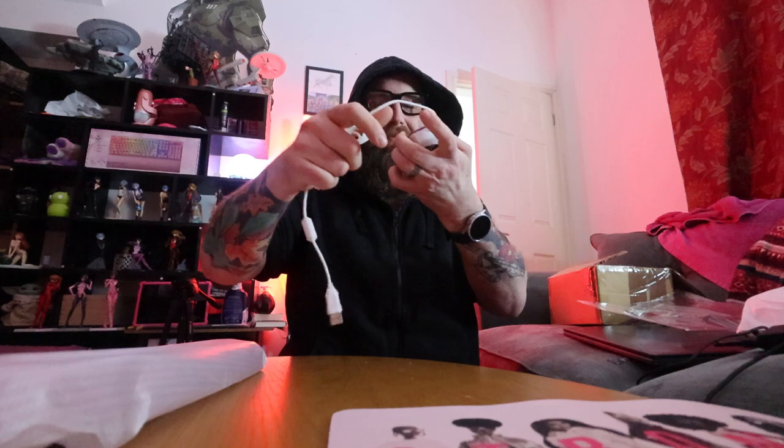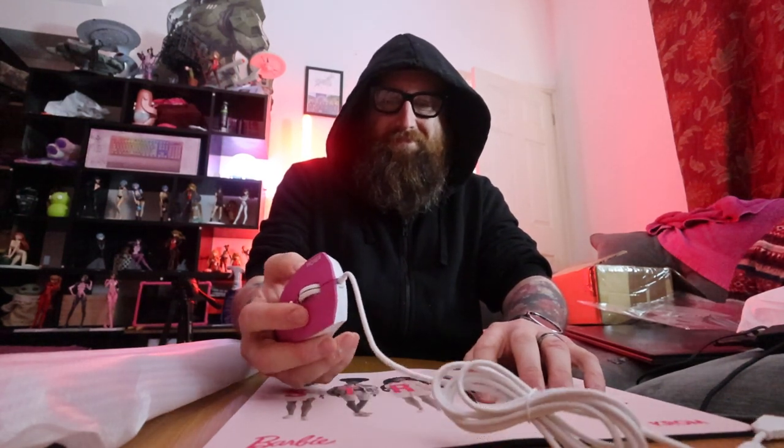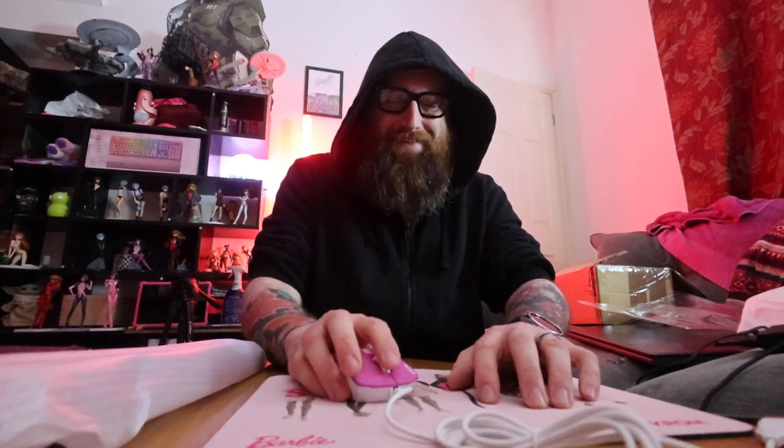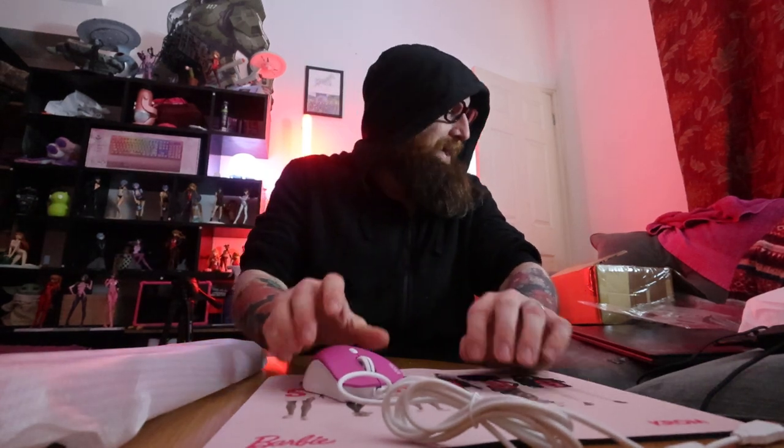Now the mouse. Wow, okay. Cheap as hell. Like, you'd find this for about six quid. How does it look with the lights on? Let's find out.